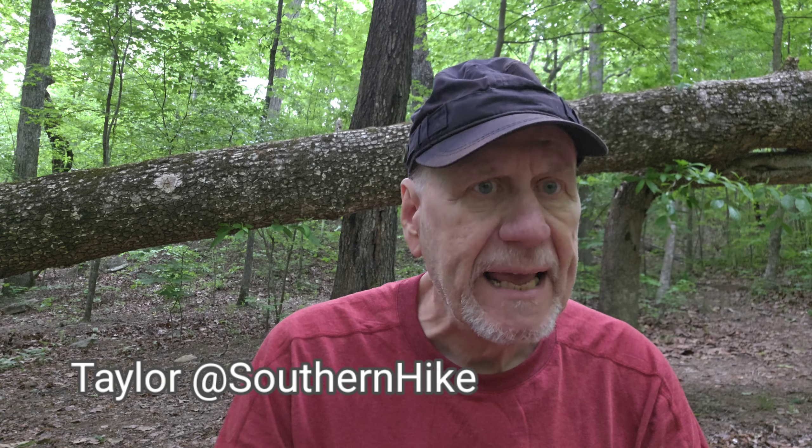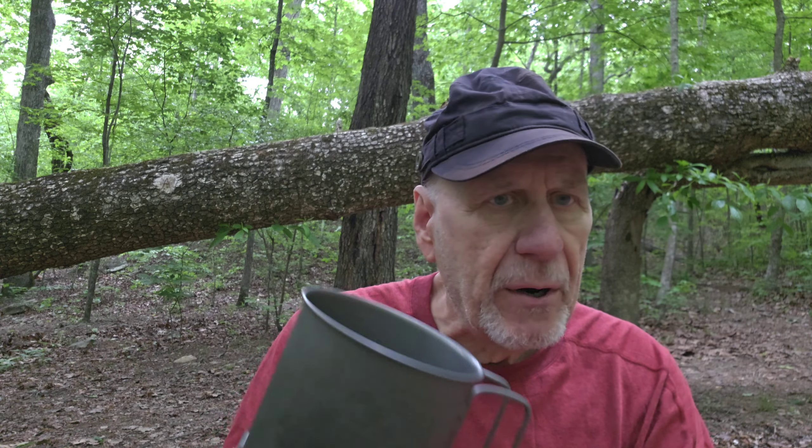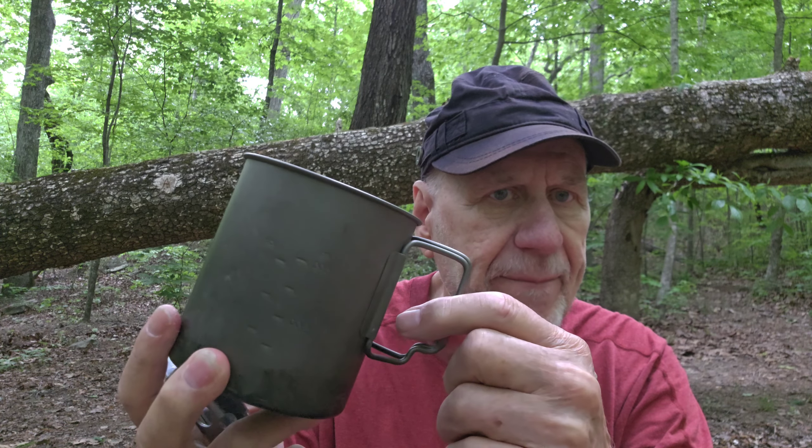This is a video made specifically for Southern Hike, Taylor from Southern Hike. I made a comment on his last video where he was so excited about buying this pot grabber because he was burning his fingers on his 750 pot.